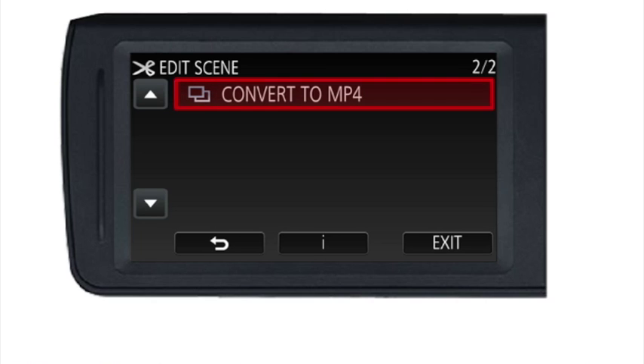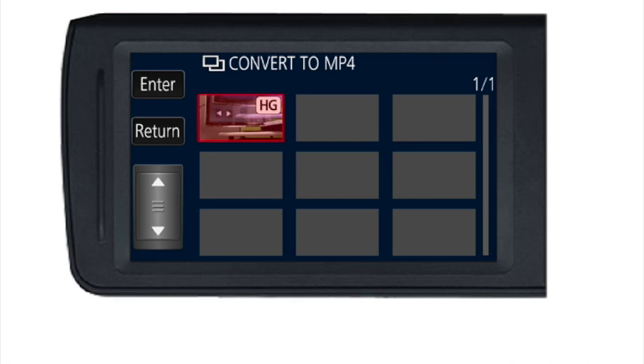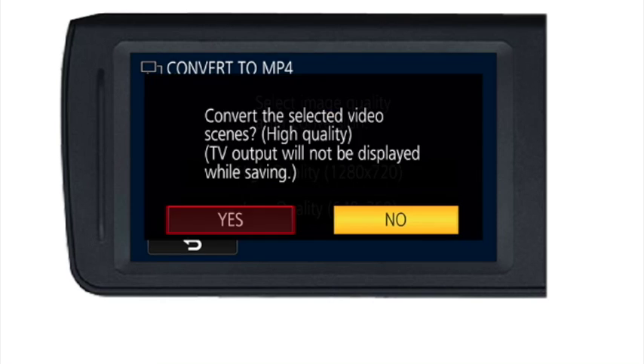Select 'Convert to MP4' and it will bring up a menu screen. Press OK, then select the thumbnail of the video you want to convert — click it and press enter. Then stipulate the quality; you'll want to choose the high quality option, 1280 by 720, and click that.